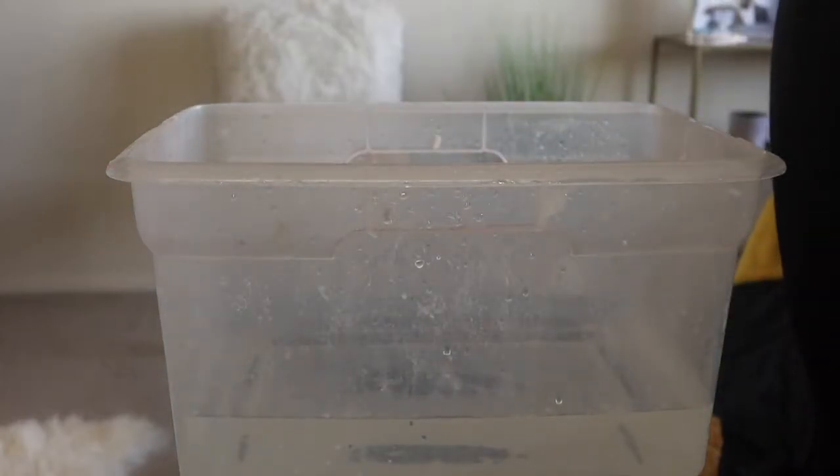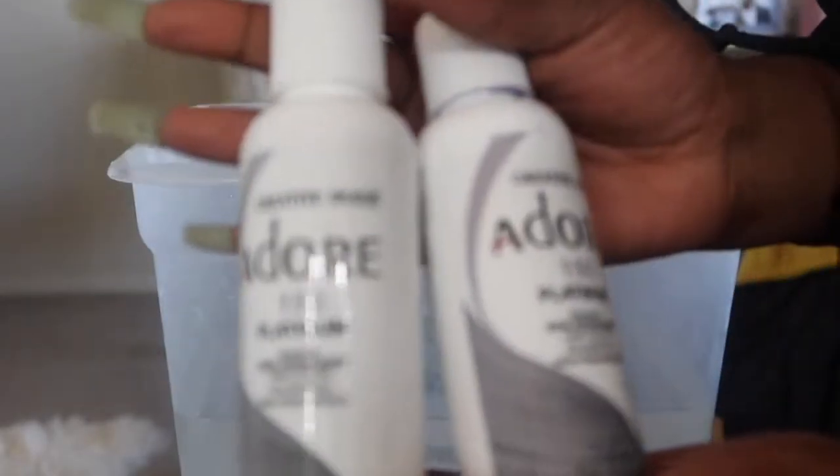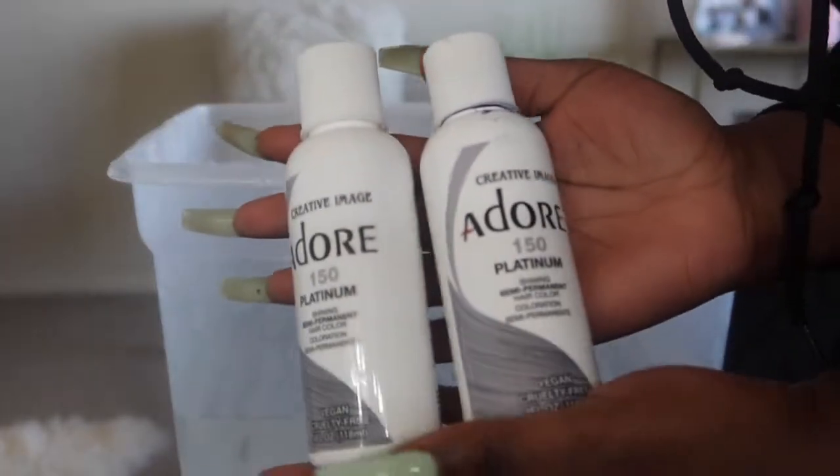Hey guys, it's your girl and I'm back with another video. Today I'm going to be doing a silverish, grayish color on this wig I got off Amazon. I'm going to be using these two dyes — the Platinum and Adore — and then I'm also going to be toning the hair with the Shimmer Lights shampoo.